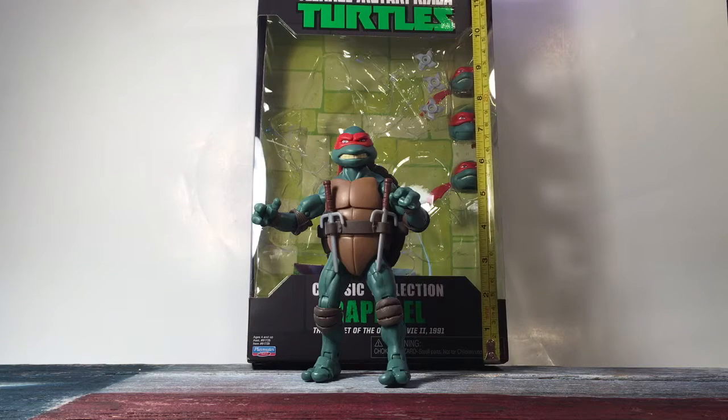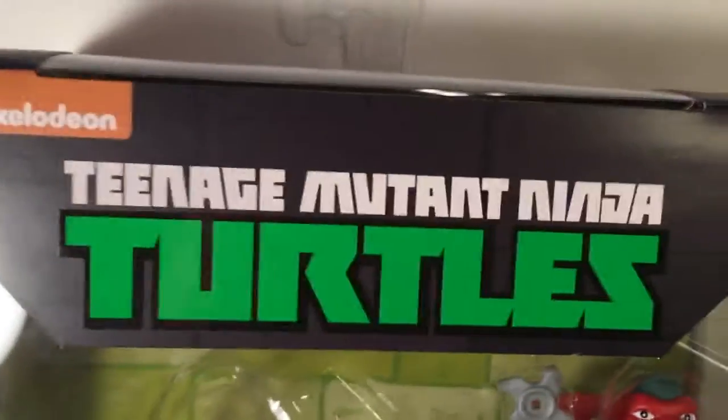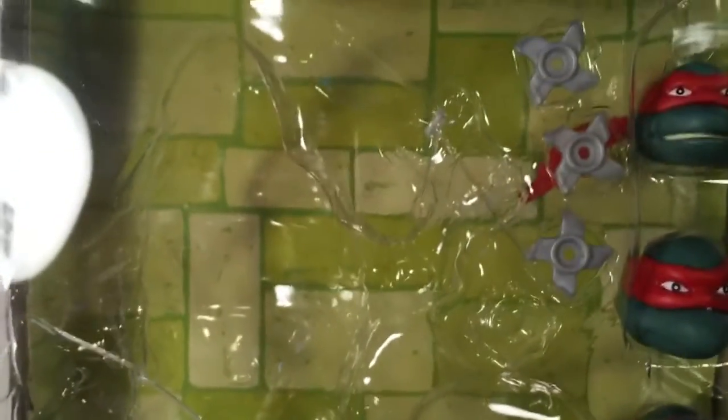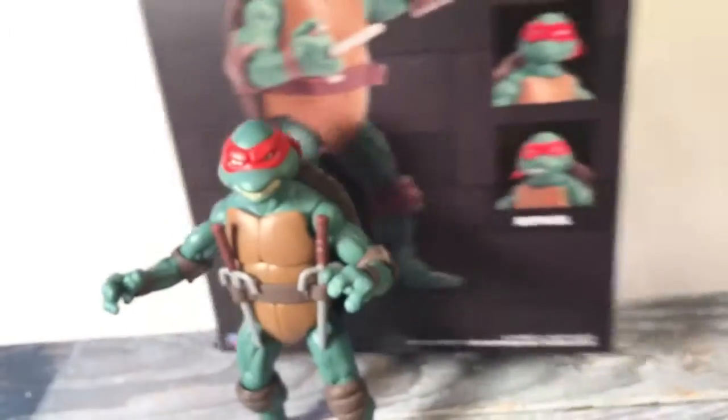The box stands about one foot tall. If you want to take a look at the artwork, you can see it's black with a kind of brick background, and it's on a plastic bubble protector with a green brick background. You can see the heads he comes with, which is pretty cool. On the top and sides you get Classic Collection Raphael, repeated on each side.